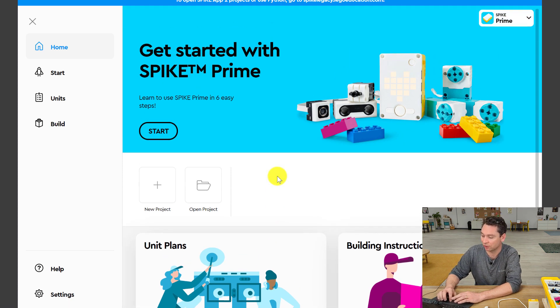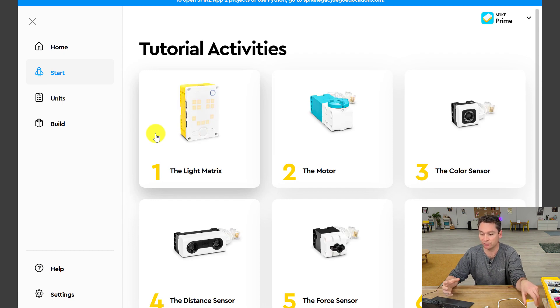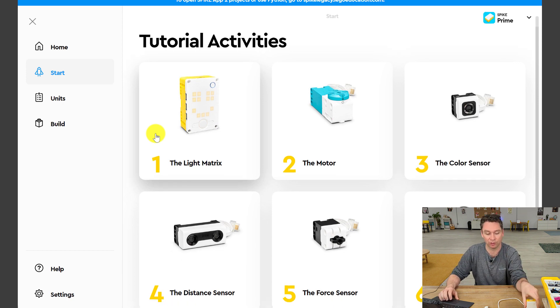We're going to get started with Spike Prime. This is going to give us an opportunity to make sure we have the current version of the Spike Prime app on our hub. It's going to give you a little introduction into coding, step by step, where you can learn how to use your hub — the brains of all your robots — how to use a motor, the color sensor, a distance sensor, the force sensor, as well as the gyro sensor, which tells you how tilted or what angle your hub has been turned.